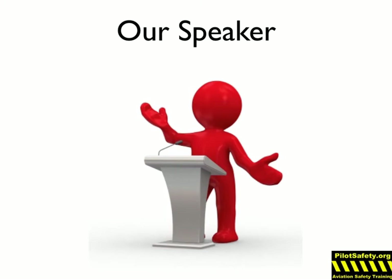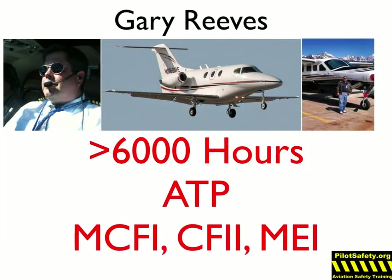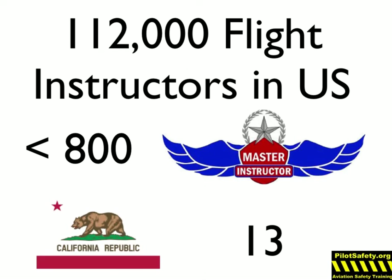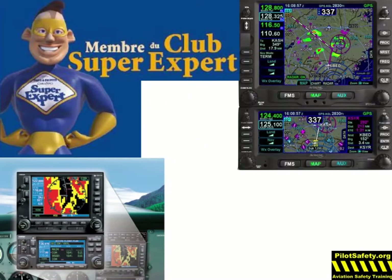Our speaker today is Gary Reeves. He volunteers as a Young Eagles Flight Leader for the EAA. Gary has over 6,000 hours, is an ATP and a Master Flight, Instrument, and Multi-Engine Instructor. Of the 112,000 instructors in the U.S., less than 800 have ever been named Master Instructor. Gary is one of only 13 to have earned this designation in California. He is a nationally recognized expert in Avidyne and Garmin avionics.